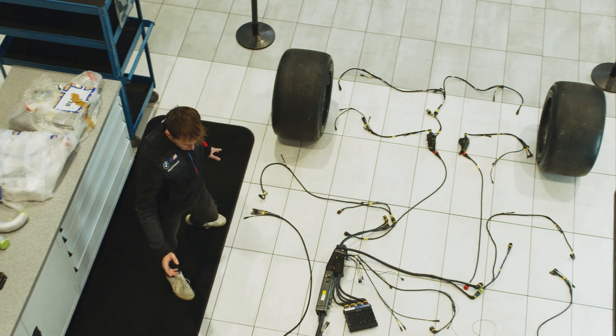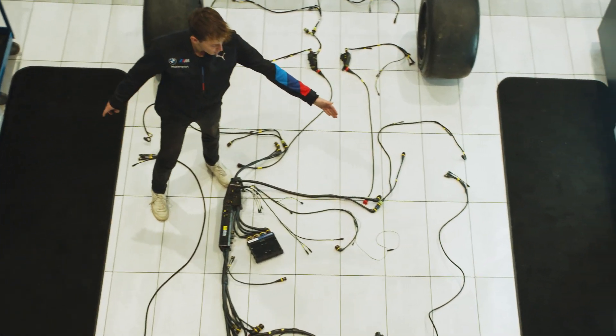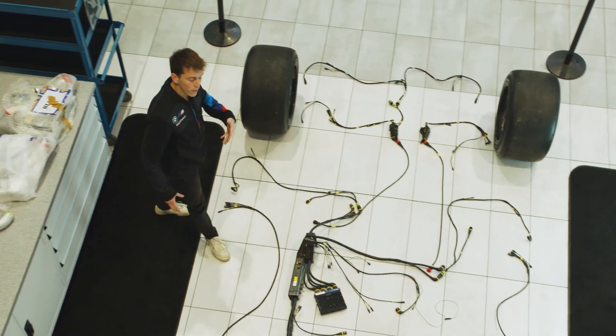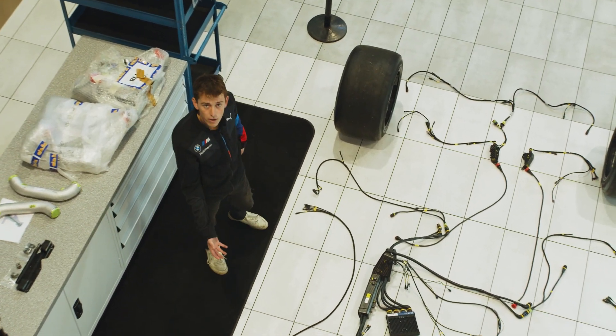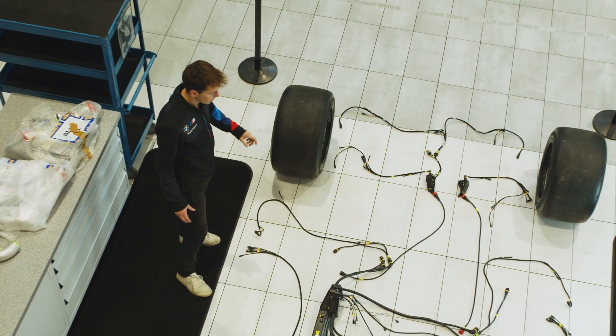Some of the looms that connect from the chassis loom are the side pod looms. You have one side pod loom on each side of the car. These will power things like the transponders, the number panels on the side of the car that you see illuminate, and the LED-like panels which show which position of class we're in.